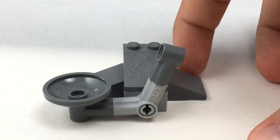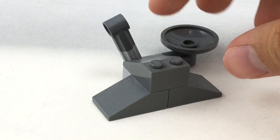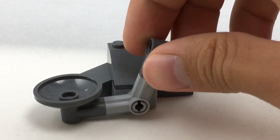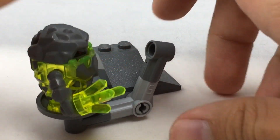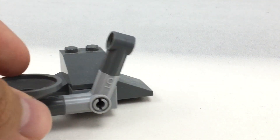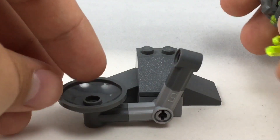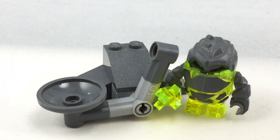Here's the main build of the set. This is it — there's nothing else. There's just a little rock formation, and then the Monster Launcher itself. You can fit Sulphurix on there, flick him like that, and he'll go pretty far depending on how hard you flick it. Very simple build, nothing really going on here, but it still works as a pretty neat play feature.